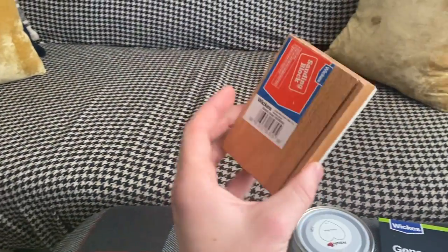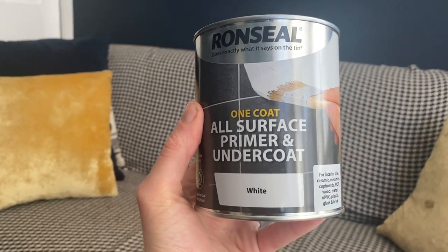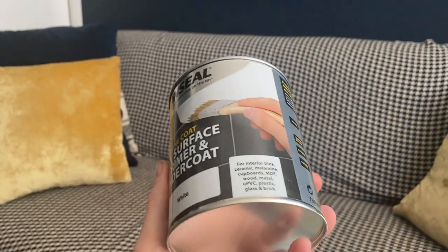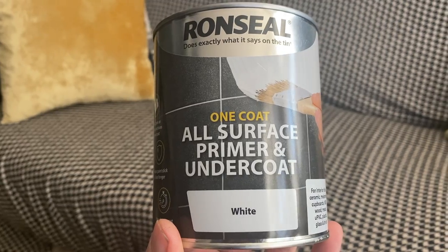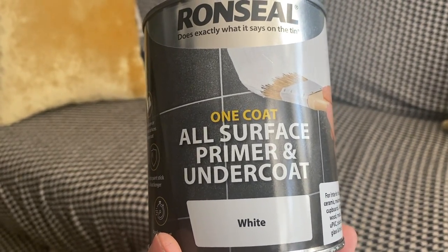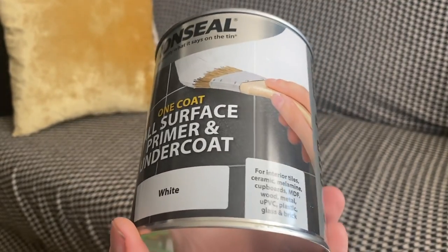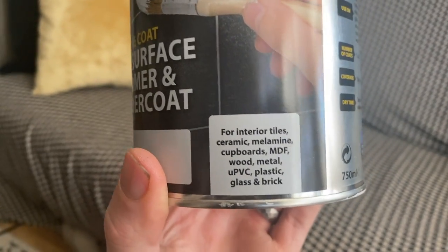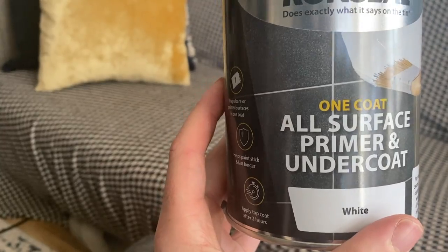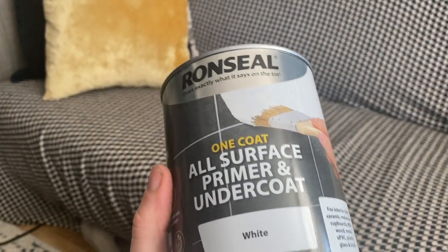I've then got a sanding block and sandpaper. I'm going to use fine grits just because I want to give it a nice little key but not rub the surface too much. Then I'm going to use an all-surface primer undercoat — it doesn't need to be Ronseal, can be anything really. The reason I'm using this is because it's specific for UPVC. I'm using an all-surface primer undercoat as opposed to painting straight on top of the red paint because it is red, it's quite bold, and it's a plastic. Using this primer, even just one coat, it's quick dry so I can start putting my top coat on within two hours. It's made specifically for metals, UPVC and plastic, and it kills some of the red from the original door which will make applying the top coat a lot easier.